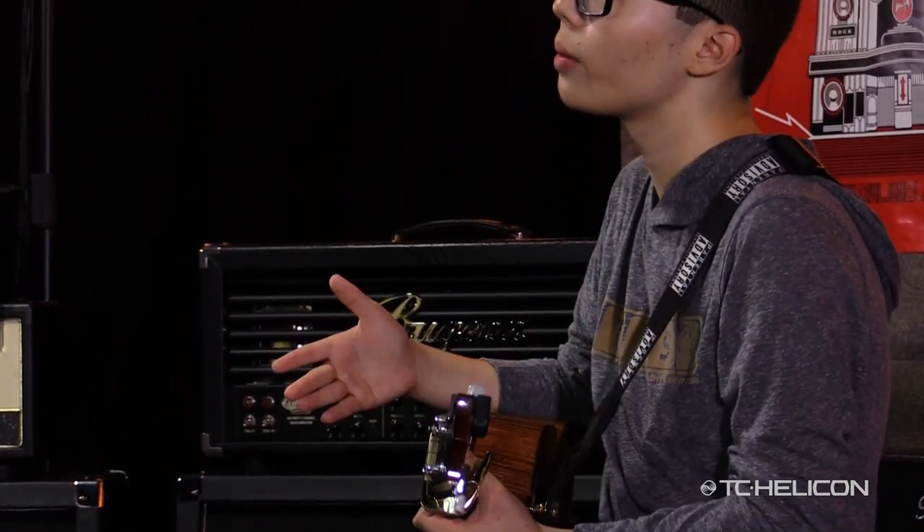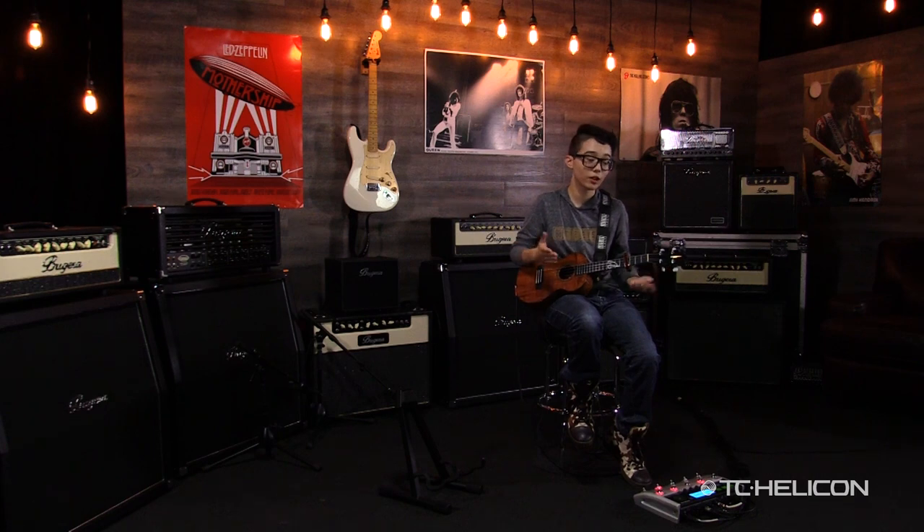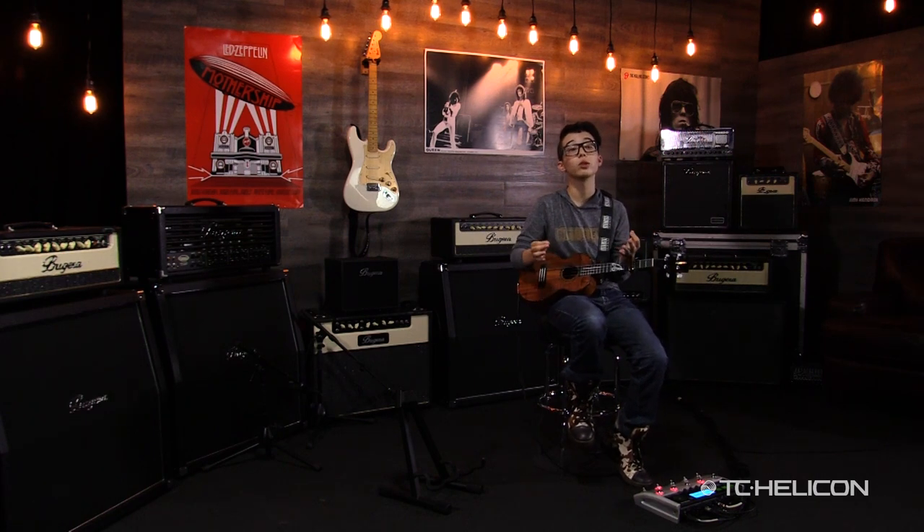That's when I started hearing contemporary music, and that's basically how it started. I just loved playing it from eight and started learning new songs. Around 11 is when I started writing music.